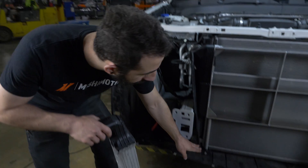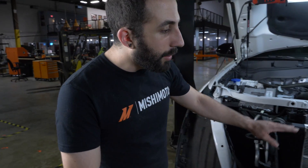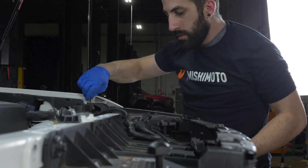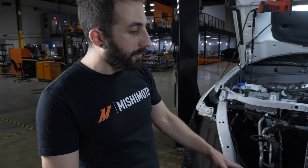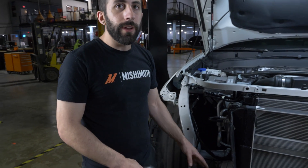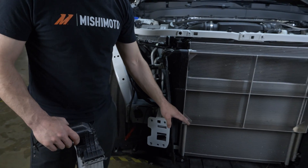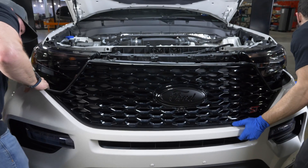Instead of going all the way down to here, which we could have done, we only went to here because you have a crash bar that goes across. There are no holes in the grill shutters there anyway, so you're not really getting any airflow right there, so we brought it down to just about where the grill shutters end to really maximize the area where the air could even flow through.